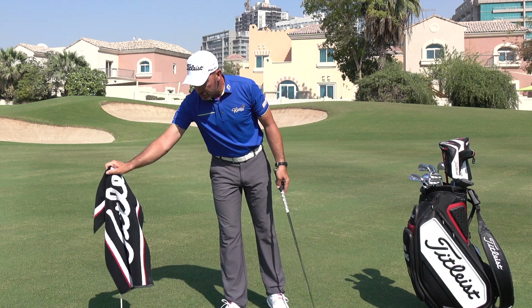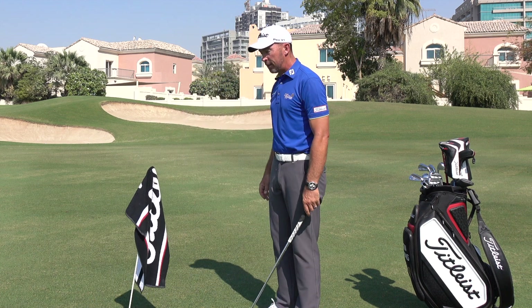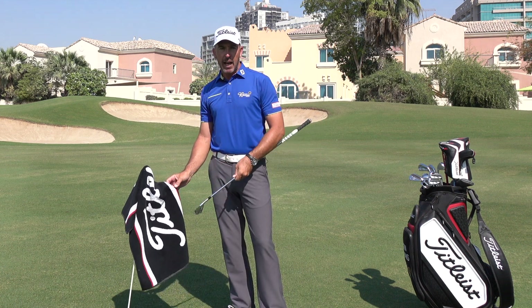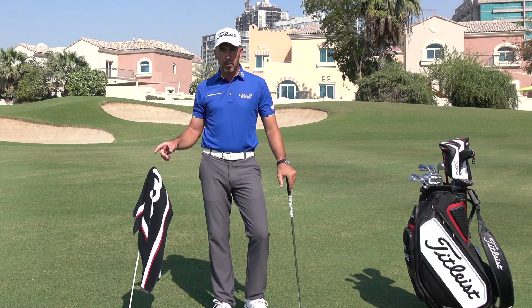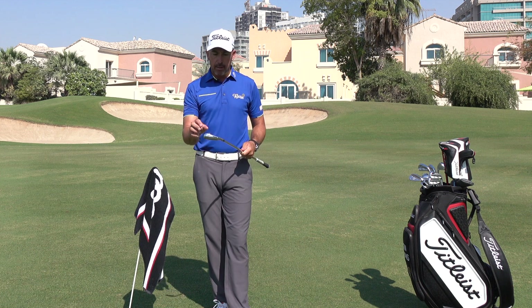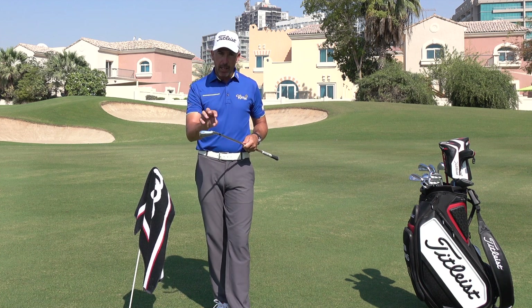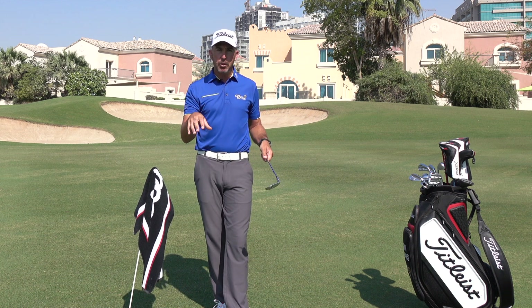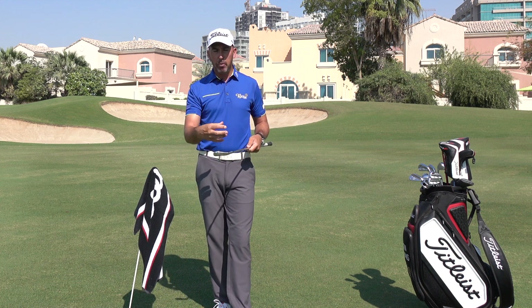So when he's hitting shots from that little practice station, he's constantly cleaning his club and getting a little bit of a reference as to where the last shot came out of — did it come out of the middle, did it come out of toe or heel. He's getting constant feedback, and he's also breaking the time between each shot in a more professional manner.